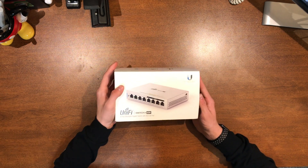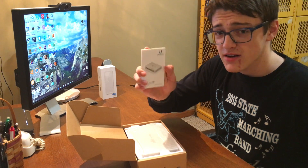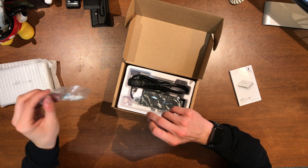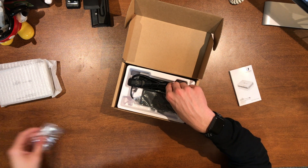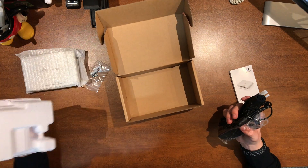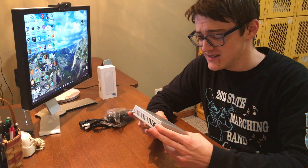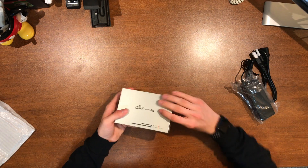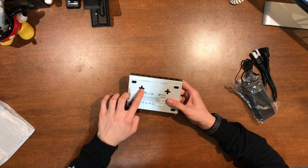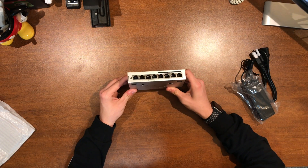Let's unbox the Switch 8 first. It doesn't have any tape holding it together — just slide it apart. First off, you find a quick start guide. In the box is the actual switch itself, some wall anchors and screws for mounting on a drywall surface, a regular US power cord, and then the power brick. The switch itself is much smaller than I had imagined — much smaller than it looks in Amazon pictures. You can also see the mounting points for wall mounting.